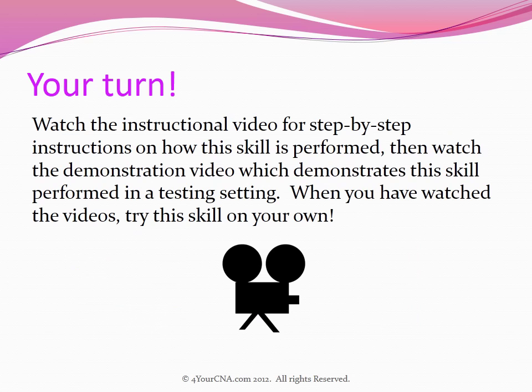Watch the instructional video for step-by-step instructions on how this skill is performed. Then watch the demonstration video, which demonstrates this skill performed in a testing setting. When you have watched the videos, try this skill on your own.